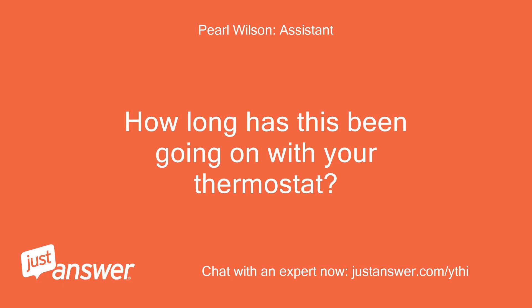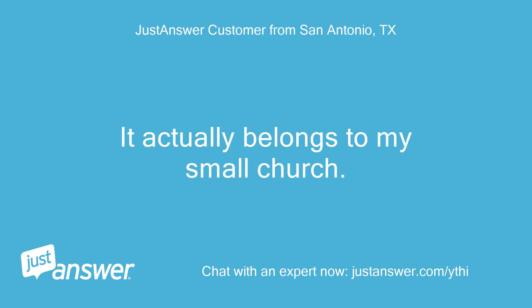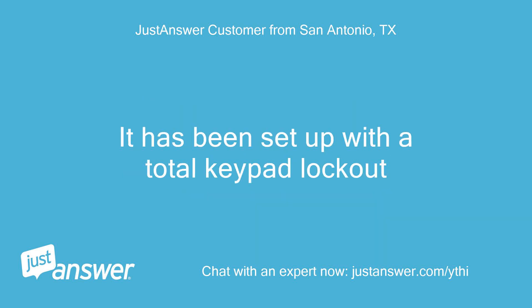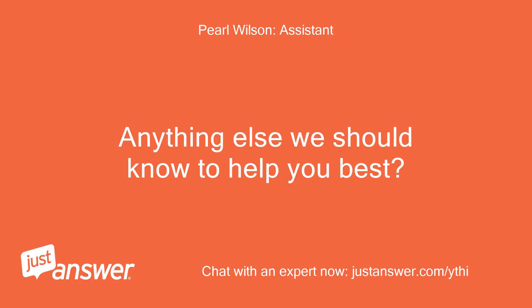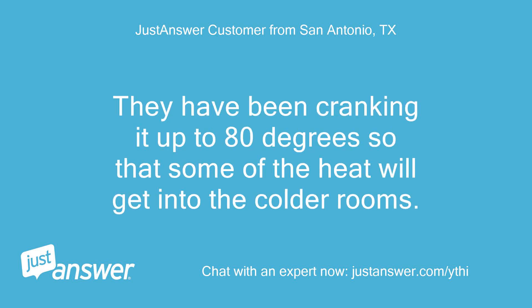How long has this been going on with your thermostat? What have you tried so far? It actually belongs to my small church. I have been tasked to reset the programming for times when children are in Sunday school. It has been set up with a total keypad lockout. There is a second Bard thermostat in the building which works fine. They have been cranking it up to 80 degrees so that some of the heat will get into the colder rooms.